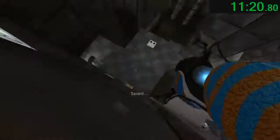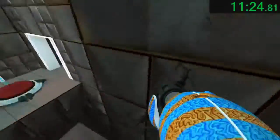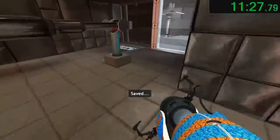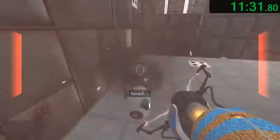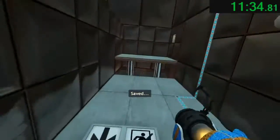The experiment is nearing its conclusion. The enrichment center is required to remind you that you will be baked, and then there will be cake. For your own safety, do not destroy vital testing apparatus.